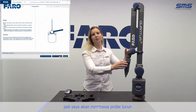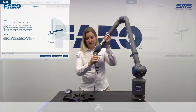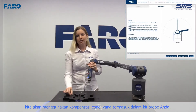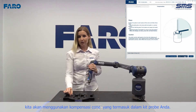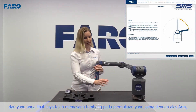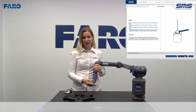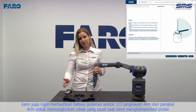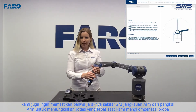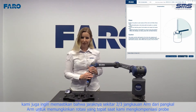I'm going to bring the probe down towards the compensation cone. We're going to want to use the compensation cone that's included in your probe kit. I have mine mounted to the same surface as the base of the arm. We also want to ensure that it's about two-thirds the reach of the arm away from the base of the arm to allow for proper rotation as we're compensating the probe.